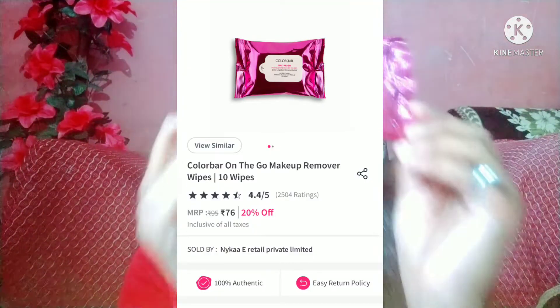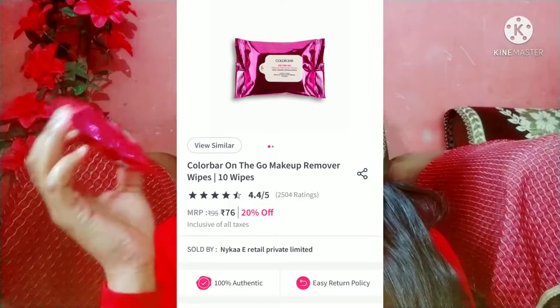This is Colorbar Cleansing Makeup Remover Wipes. I have never used it before. I have used it for travel purpose because you have to go for a long time, for a month or two days. I thought it would be easier to carry if you are not able to do a face wash — you can clean your face very well. It has been written that it will remove your waterproof makeup. If it can remove waterproof makeup, I think dirt and sunscreen can also be removed.